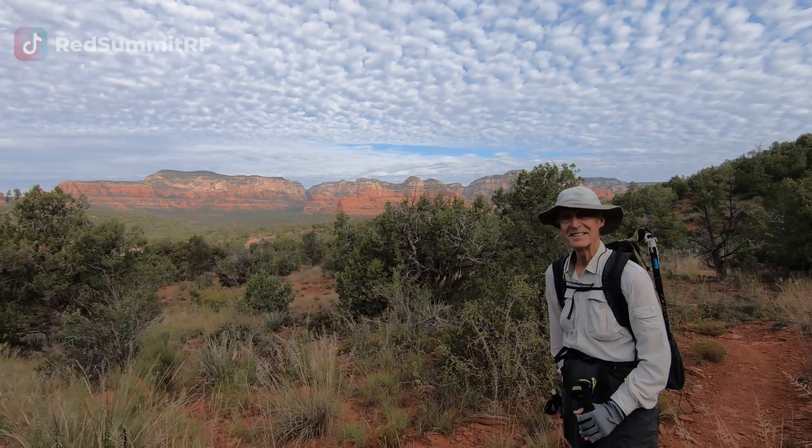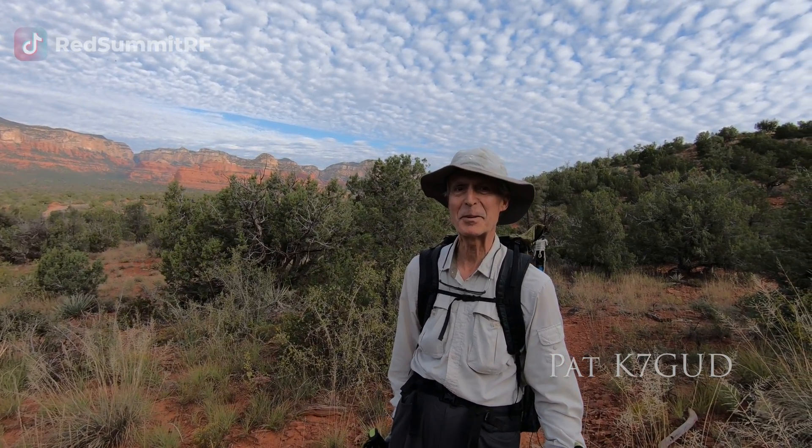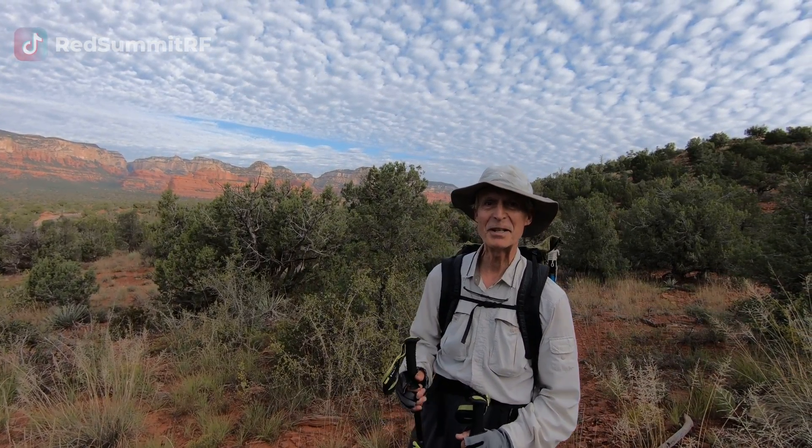Good morning everybody. Charlie here with Red Summit RF. Today we are in Sedona and we are going to hike Capitol Butte. It's a peak that I've been wanting to do for a while. With me today is Pat. Charlie was nice enough to come up to Sedona and do a peak with me, so we are going to go have an adventure.